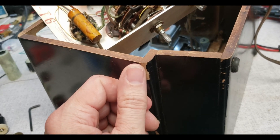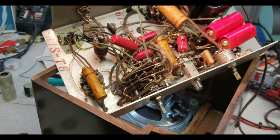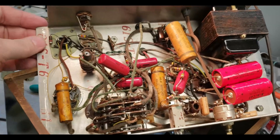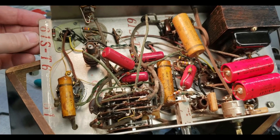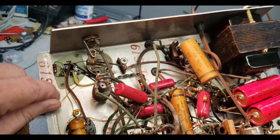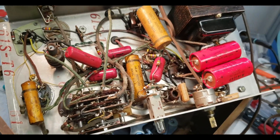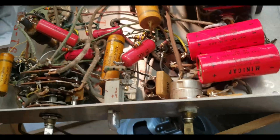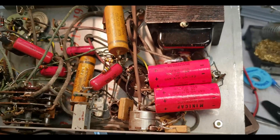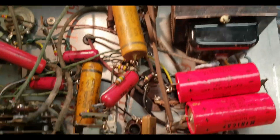This black lacquer is flaking off in spots. Looking at the electronics, this plate is just made from a bent piece of metal, but all the capacitors and parts are for the most part riveted in here — that's really interesting. These are Sola mini caps in here and I don't see any date codes on anything just yet.